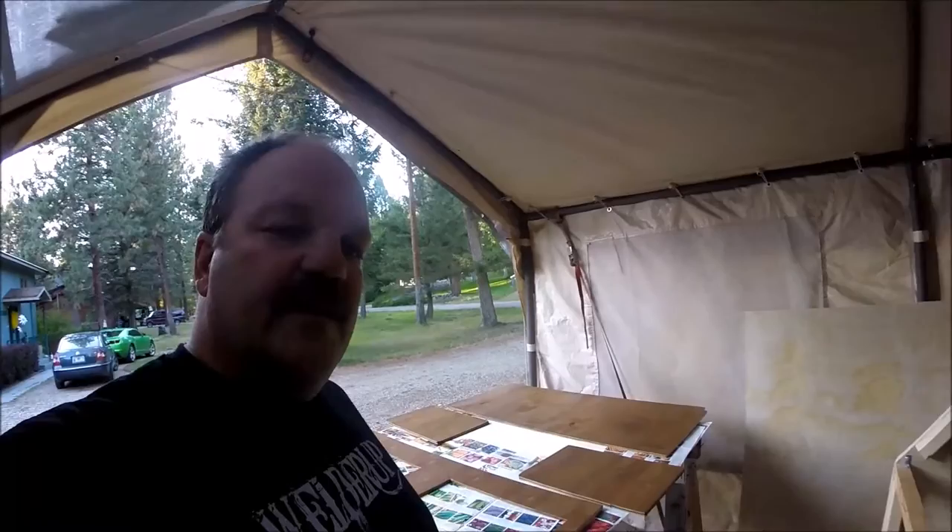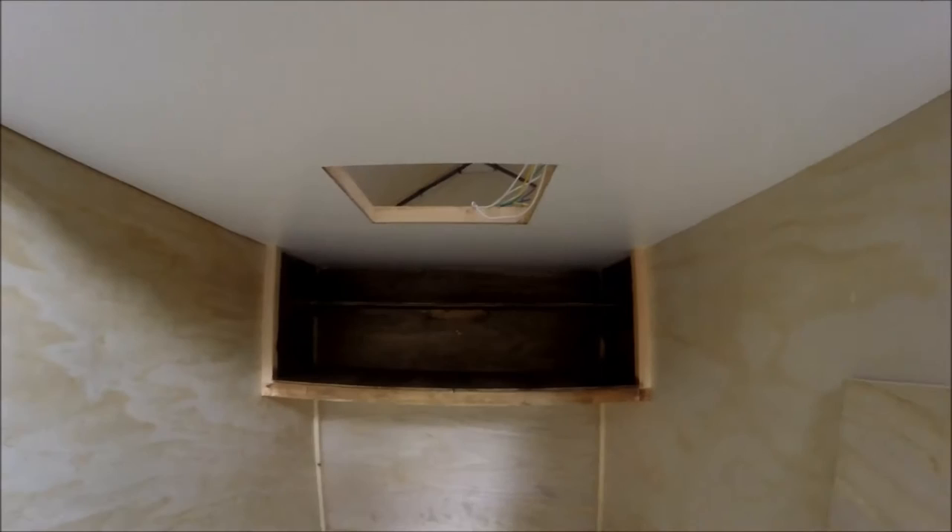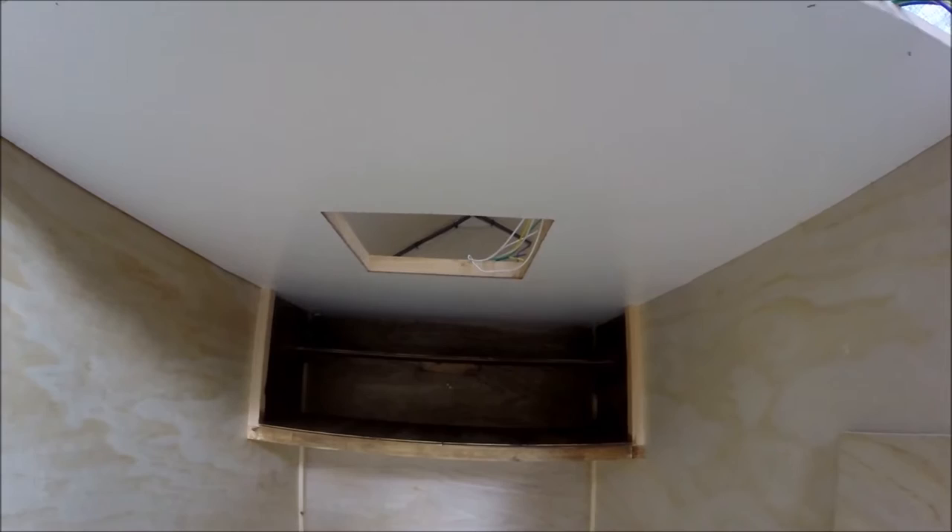Hey everybody, just thought I'd give you a little update here. Yesterday I was able to get a little bit done - as you can see behind me, I got some staining done today/tonight. Yesterday I was able to get my cabinet and the sleeping quarters built, and I was also able to get my ceiling up.